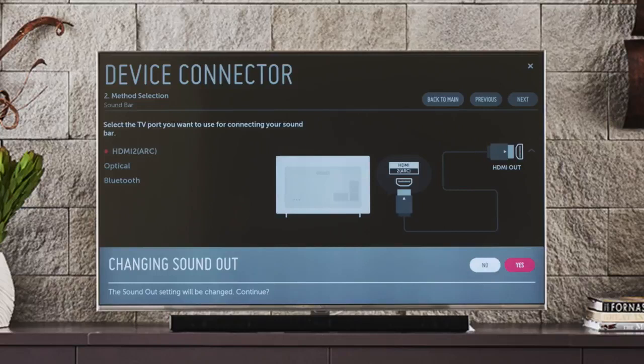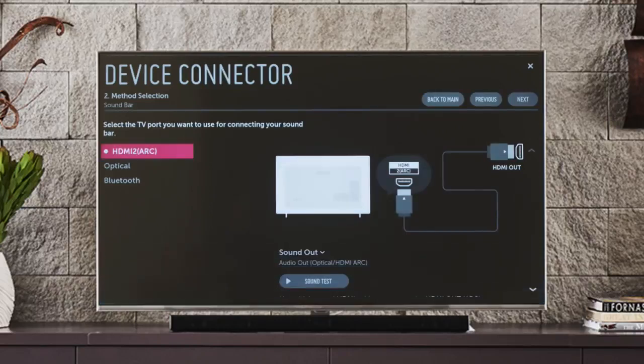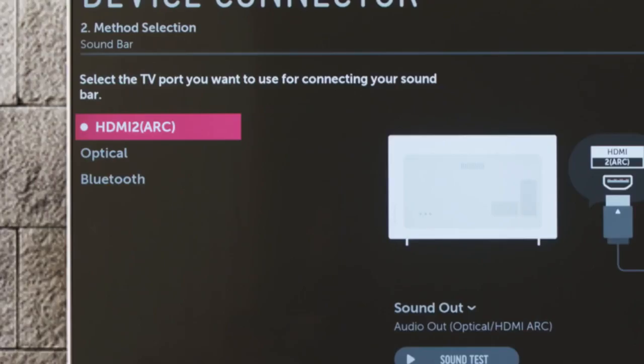Click Yes. Then you'll be asked at which port you'd like to connect it, and you'll be shown a list of compatible outputs. These might include HDMI 2 with ARC, optical audio, and wirelessly via Bluetooth.